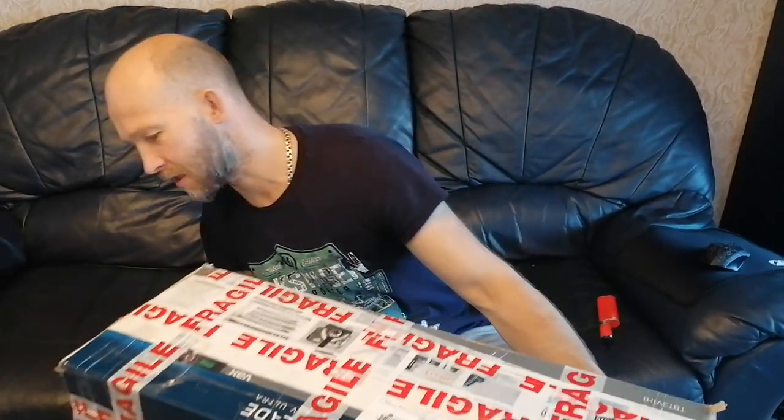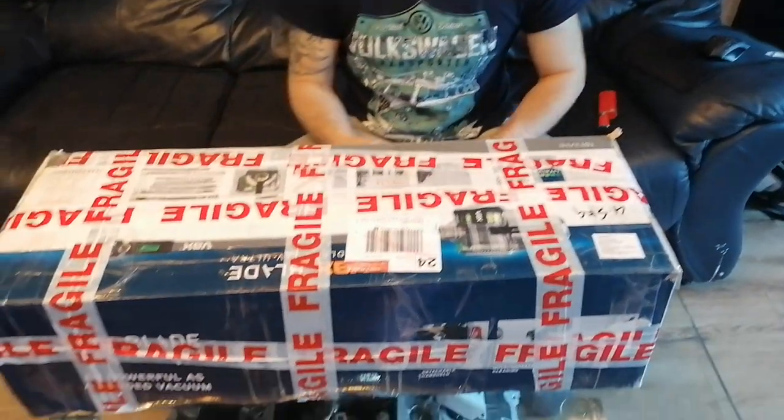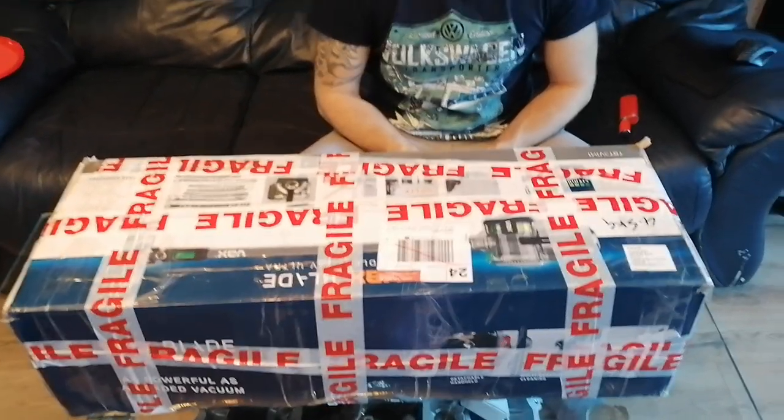Hello everybody! Today we get the parcel. I'm not been expecting that this is gonna be that big. This is a 1:24 scale car model but this is a carrier from Dunburmit. Today we're gonna open this parcel and gonna make a review for this transporter. So here you are, let's get started.